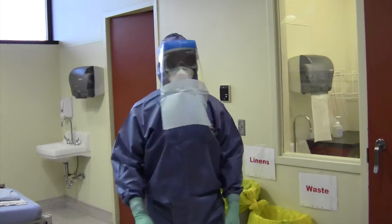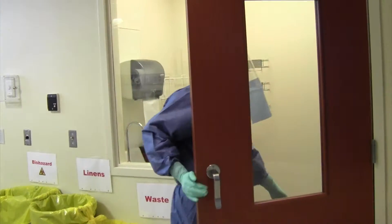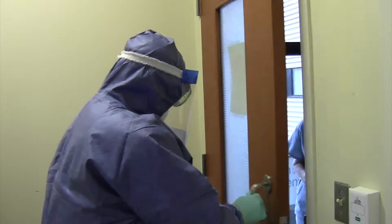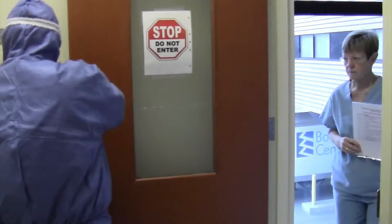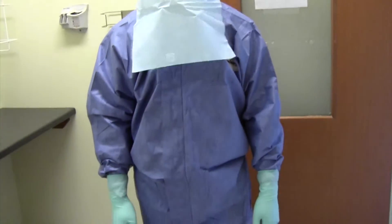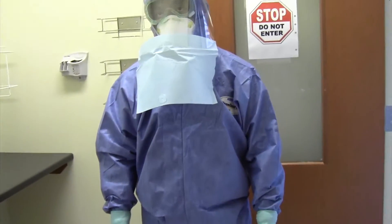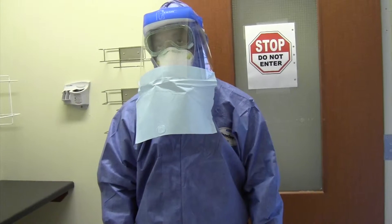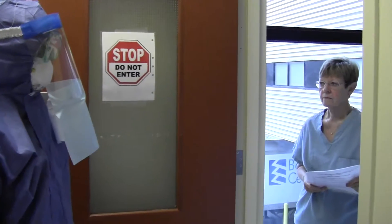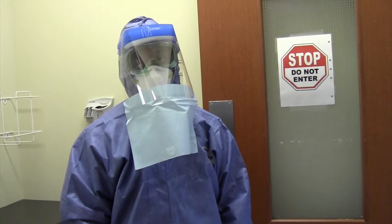Brian has now completed his care for the patient and is ready to exit the patient's room. He enters the anteroom and shuts the door behind him, then opens the door into the hallway. Remember, all doffing or removal of PPE will occur in the anteroom. The clinician observer will now be positioned in the hallway to guide Brian through the doffing checklist. Now that they are in position, we can begin the doffing procedure.